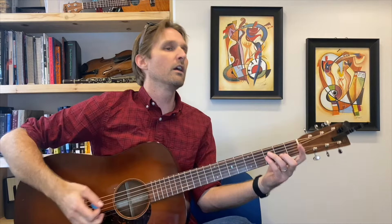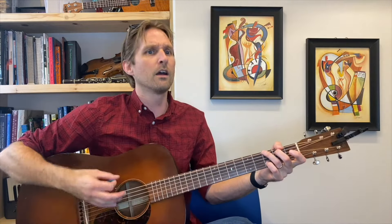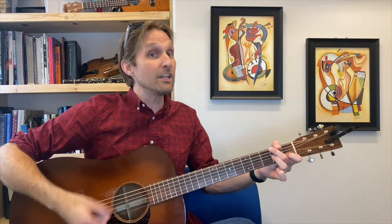Let's take it from the beginning of the chorus: F, G, A minor walkdown — I love that part — G, D7, F, G. Then the end: we do F twice, then F minor. And that's the end of the chorus.